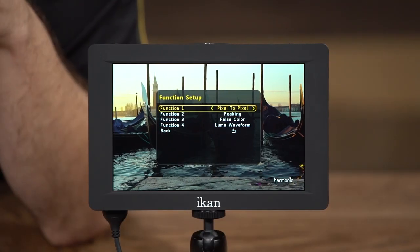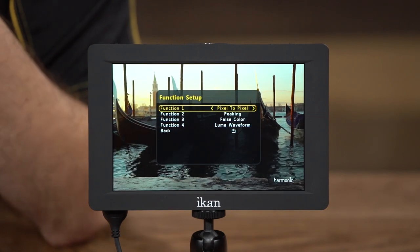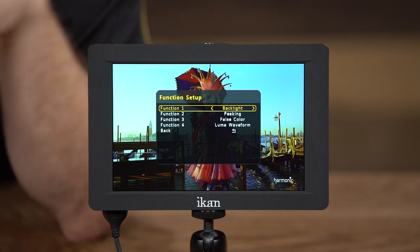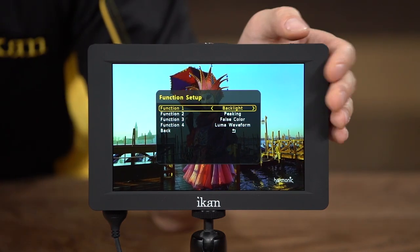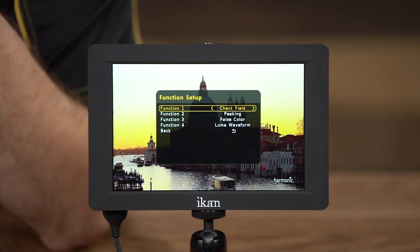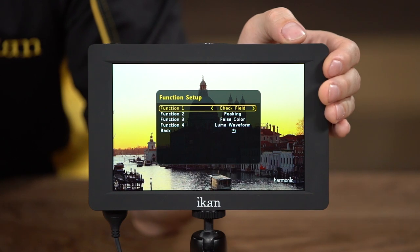Pixel to pixel is a very important function, especially if you're using this monitor for 4K. Since the LCD panel is high definition, if you feed it 4K footage it can be hard to judge focus. You can enable pixel to pixel to see the image in a one-to-one aspect to judge whether you're in focus. The backlight function lets you quickly switch the backlight between high and standard. Check field helps you calibrate your monitor with color bars, which is also a very important feature.